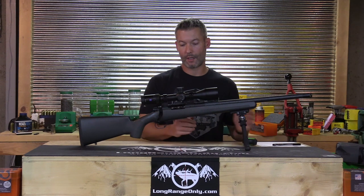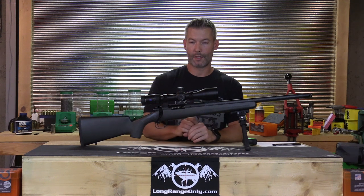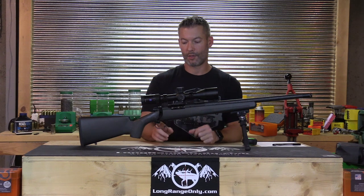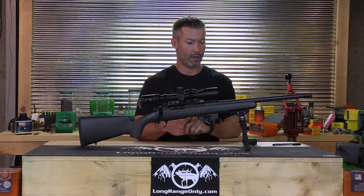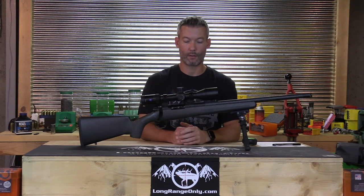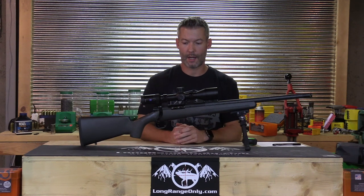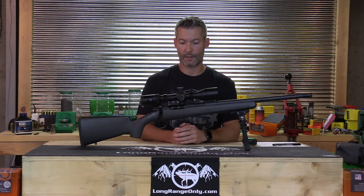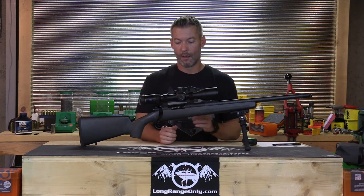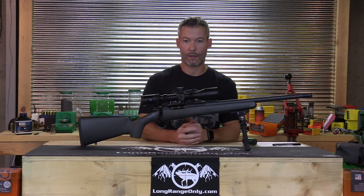The Axial Precision Mountain Shadow rifle runs around $6,000. They have options — you can pick your rings, mount setup, and scope right on their website, and also choose your trigger. You can actually pick your colors and see what the rifle looks like, with different color molding options for the stock. So the rifle itself is $6,000, and then you can add scopes or bring your own. Let's take it apart and look at the internal magazine length and bedding.